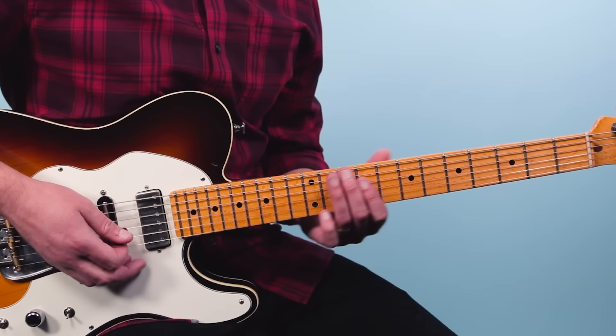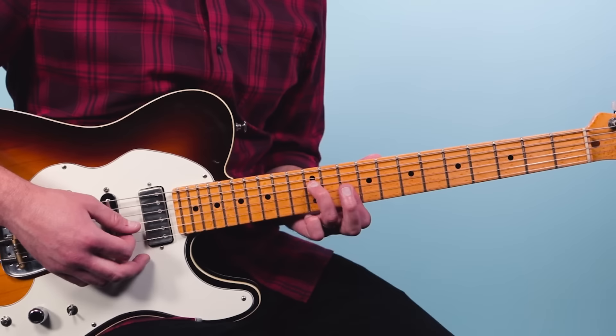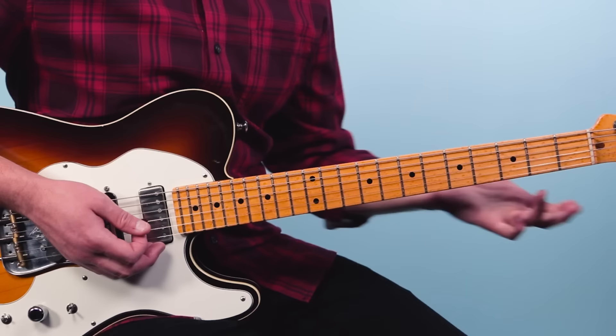That's 12-10 on the fourth string, then go to the fifth string — 12, 11, 10, slide to 8, then 10-10 on the low E string. Then it ends with just a D minor chord on the top four strings: 12-10-10-10, and you just slide into it and kind of fall off.